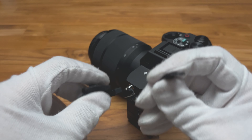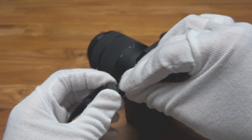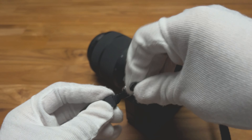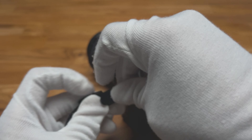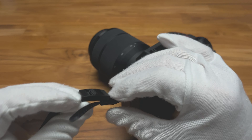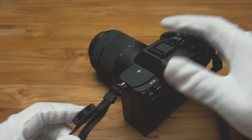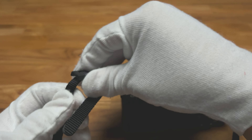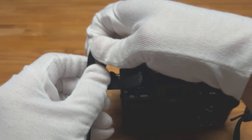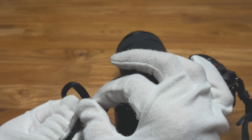You put it through the ring here, so it helps lock the strap in place. And the next thing you need to do is push up the strap here again so you have space so you can put this through.